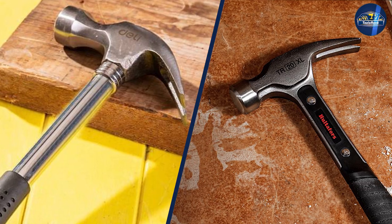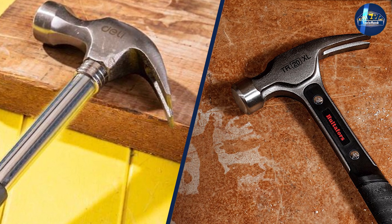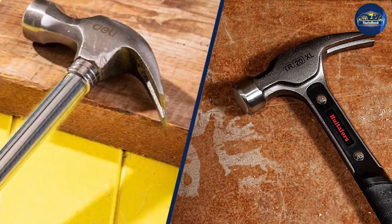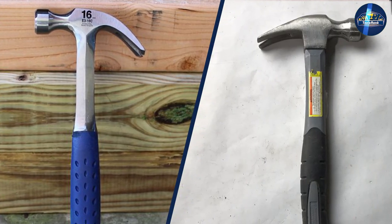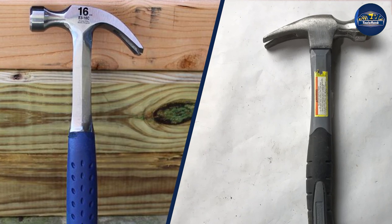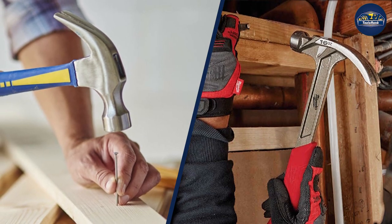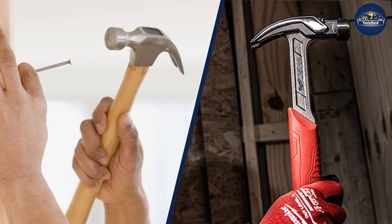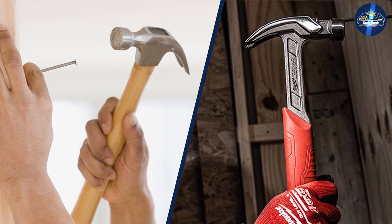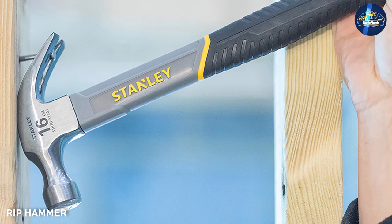When you purchase a rip hammer, you might have only one use for it at the time of purchase. However, after you get it home or on the job, you will find it useful for multiple jobs. The claws on the rip hammer are sharper, more durable, and stronger than the typical straight claw hammer. The long claws make doing massive construction work less tedious, whereas the straight claw hammer cannot stand up to the same pressure.